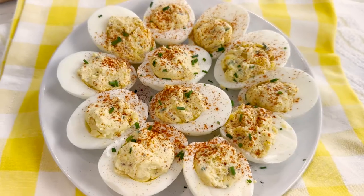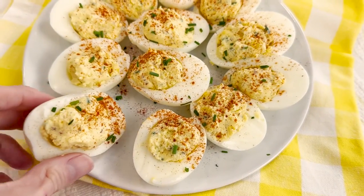In today's video, we're making these delicious angel eggs, which is just another name for deviled eggs. They are tangy, delicious, super easy to make, and they're gonna be a hit at your next gathering.